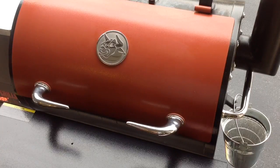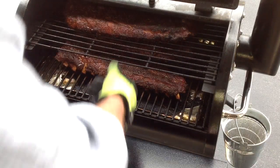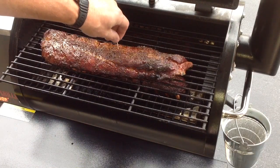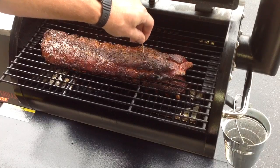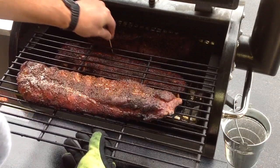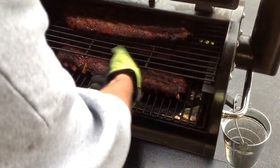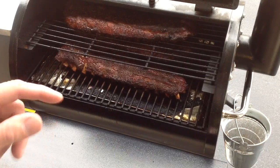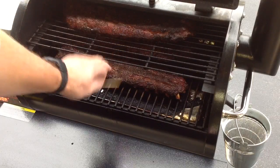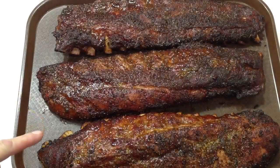Alright folks, we're approaching the four-hour mark. Take a quick look — you can see the bones are pulling out, starting to look pretty nice. Let's look at the one on top, do a little bit of a toothpick test. Not too bad at all. The ones on the bottom are not too bad either. I'm gonna let this go a little bit yet. The ones on the bottom have a tendency to cook faster than the ones on top, so I'll flip this one, replace it with that one, and let them go for another half an hour or so, then we'll start saucing them up.